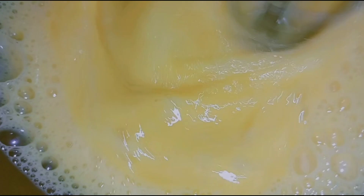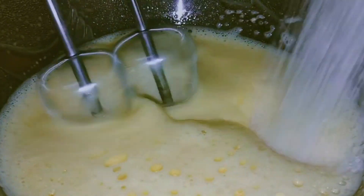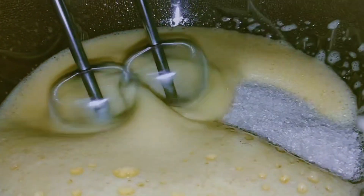We will beat the eggs well — in the beginning we will beat slowly. Now I will add sugar and beat it well.